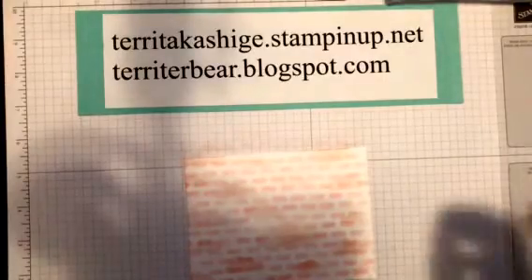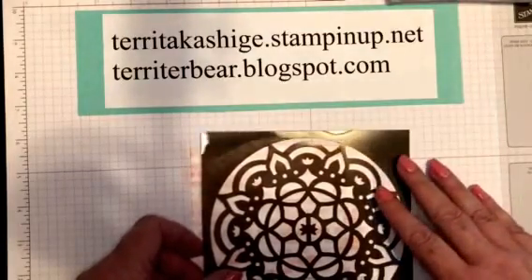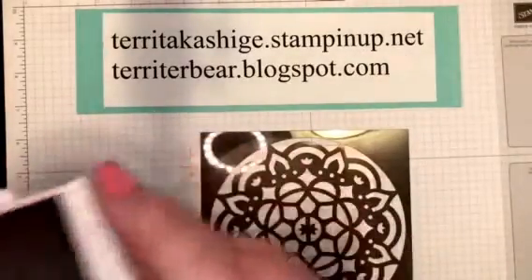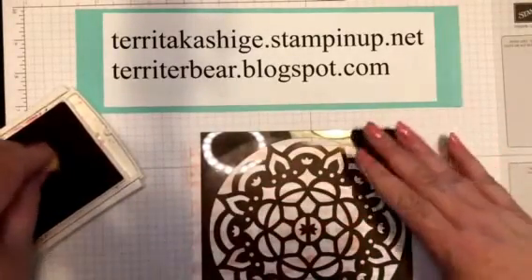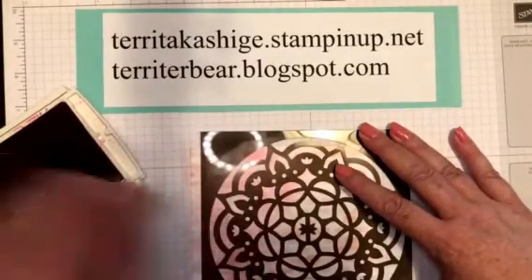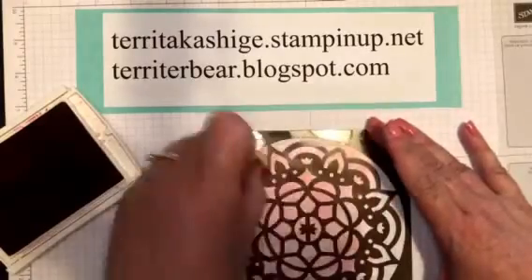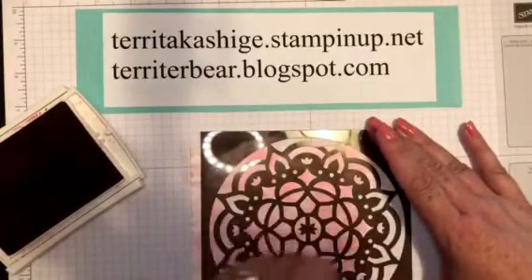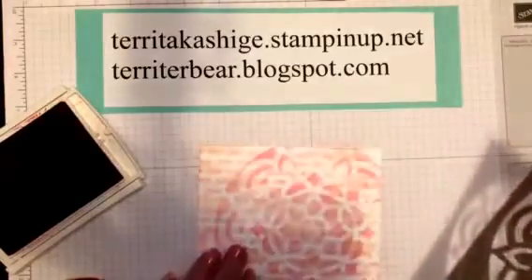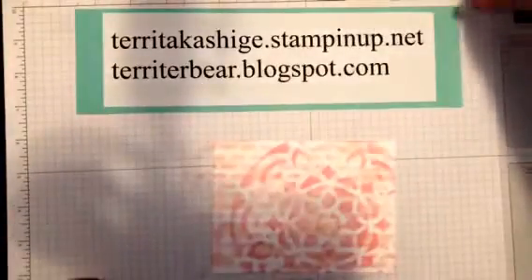For my last stencil I'm going to bring in this - I guess you call it a medallion piece. I'm going to bring it in just kind of off to the side because I don't want it to cover the whole piece of whisper white. I'm going to try to go a little bit lighter, and I'm not even pressing that hard but I'm still getting quite a lot of coverage, so I'm trying to be a little lighter-handed as I go through. We're done with the ink pads with the exception of memento tuxedo black.